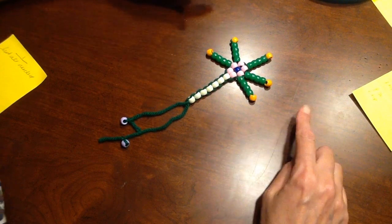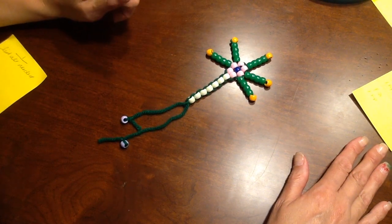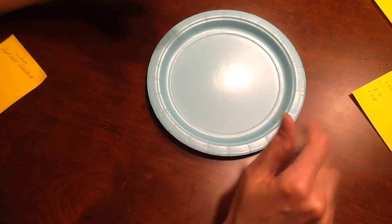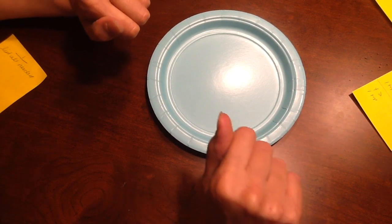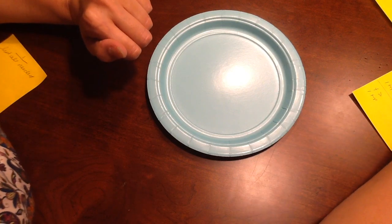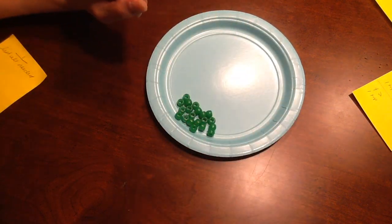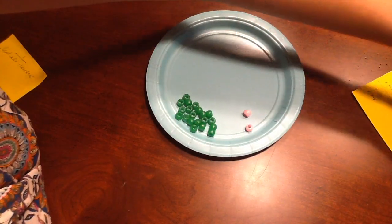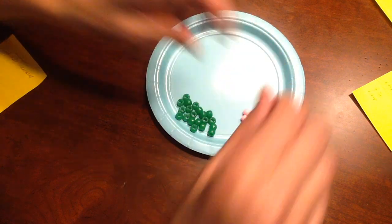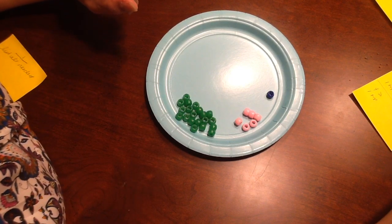All right ladies and gentlemen, today you're going to make a bead neuron model. We're going to use beads and yarn, and this is what it should look like when you're all finished. Use a plate or some type of container to house everything in. Look on the whiteboard to make sure you're getting exactly what you need: 20 dendrites, six cell bodies, one nucleus, and seven axons.